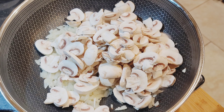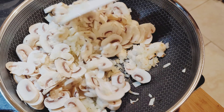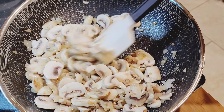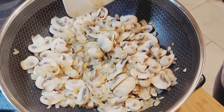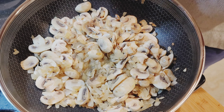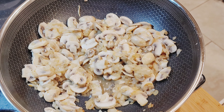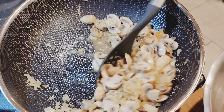Cook for a few minutes until nice and soft. Remove mushroom and onion mixture.